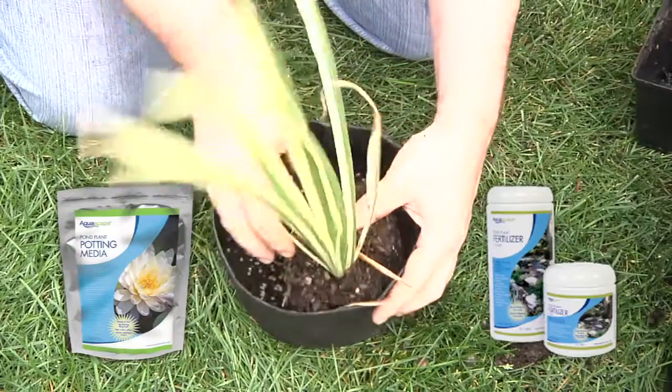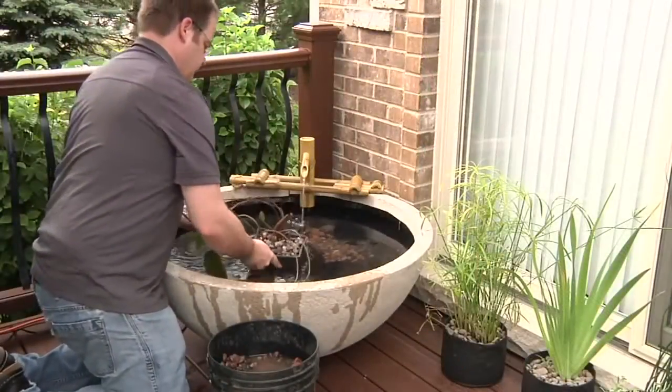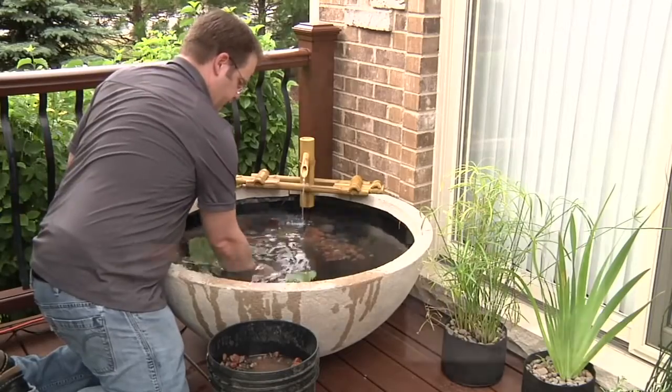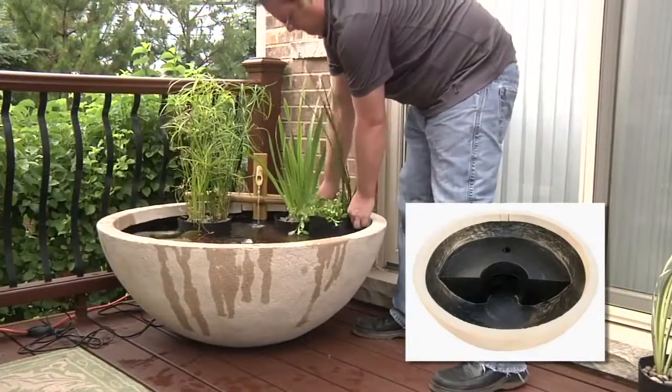For best results when adding plants, prepare them with aquatic plant soil and fertilizer. A water lily is the perfect plant for a patio pond — the round portion in the middle of the bowl is ideal for a water lily or one super tall plant that can be used as a focal point. Continue to place marginal plants along the integrated shelf.